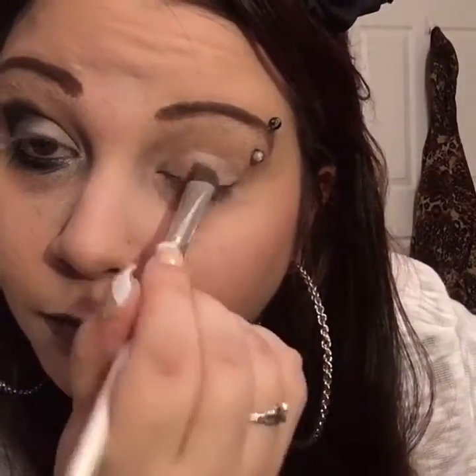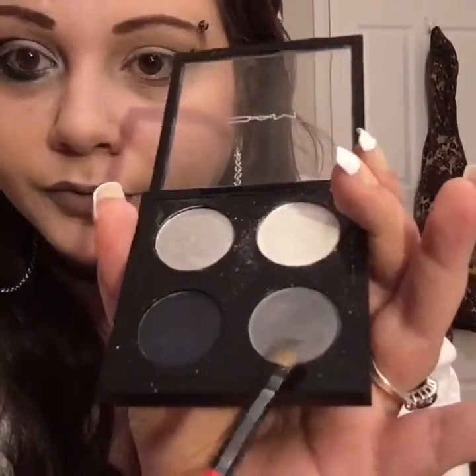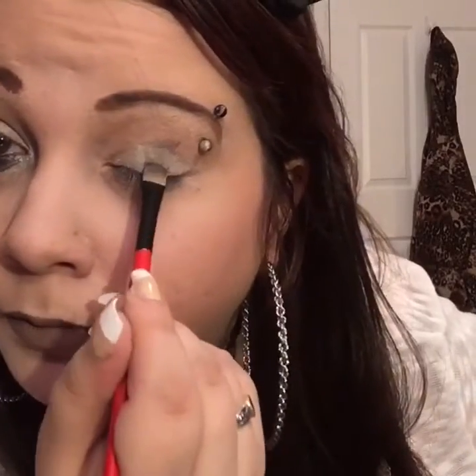As I said, putting on NYX Milk or any white jumbo pencil would probably have made this much more vibrant. Now I'm taking my flat shadow brush and taking the darker gray color and patting it all over to the middle almost, and a little bit just in that area. Now I'm taking my defining eye brush from ELF.